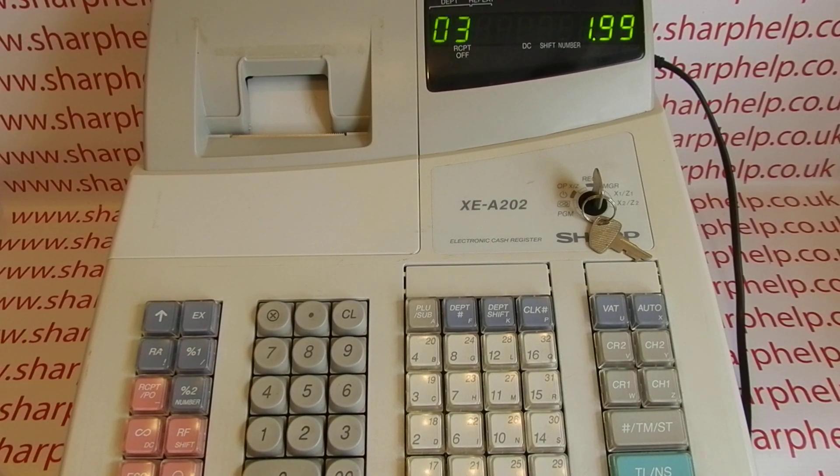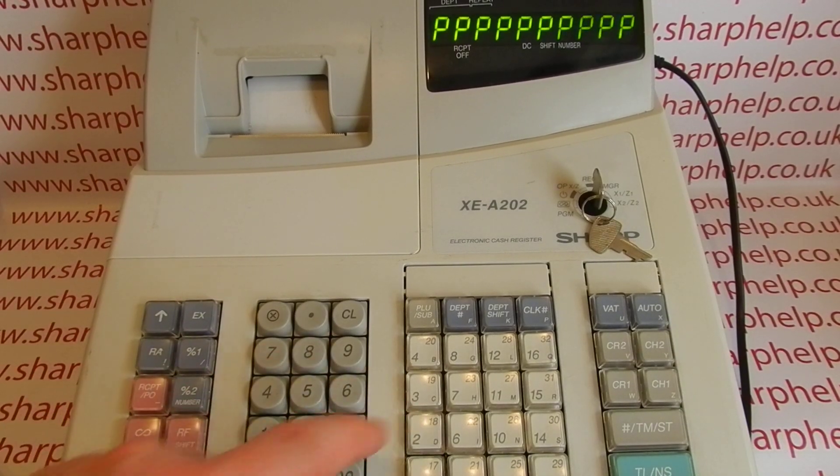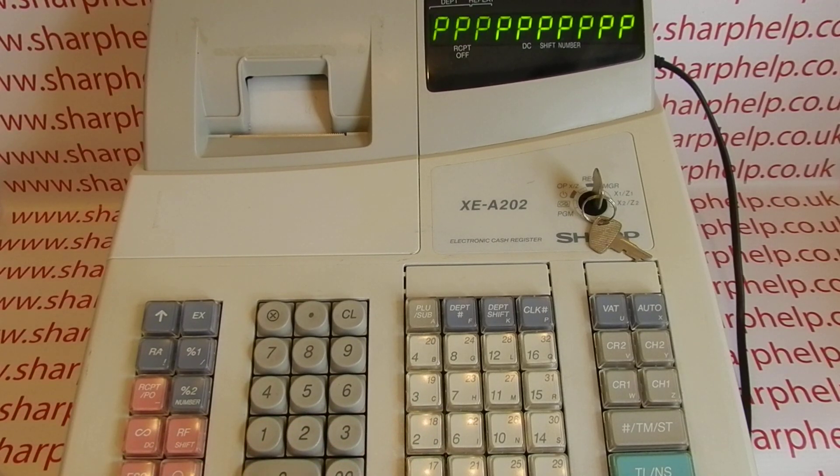Today's video from Sharp Help: we're looking at the all P's error message on the Sharp range of cash registers, including the model used here, the XEA202. The error message and its resolution also apply to the 212, the 301, the 201, and quite a lot of the older Sharp cash registers — the first range with thermal printers. The all P's error basically means paper out.